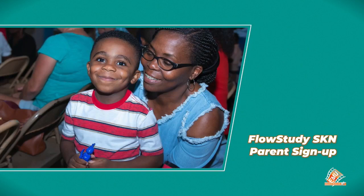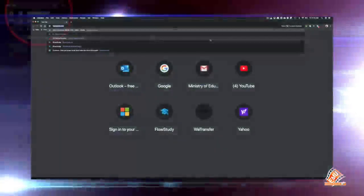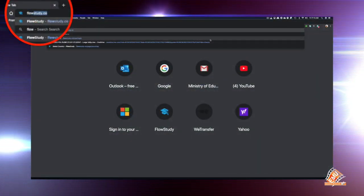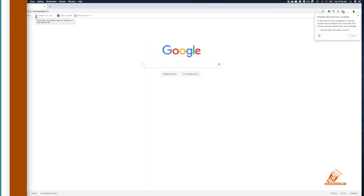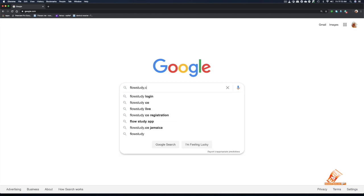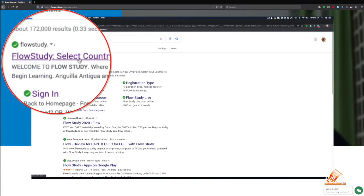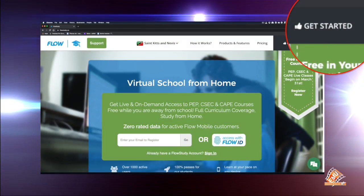Parent Registration for Flow Study. Step 1: Enter www.flowstudy.co — a Flow Study site should open. If it doesn't, go to www.google.com and enter flowstudy.co in the Google search engine. Step 2: Click on the link that opens flowstudy.co. Step 3: Click on Get Started in the upper right-hand corner.